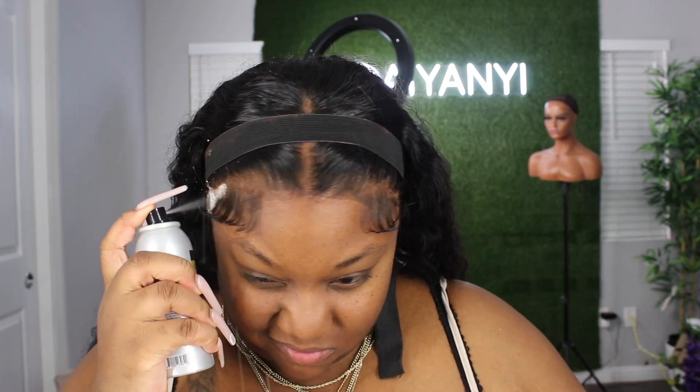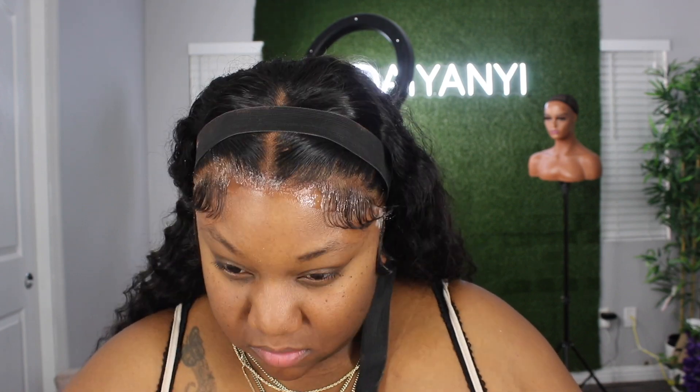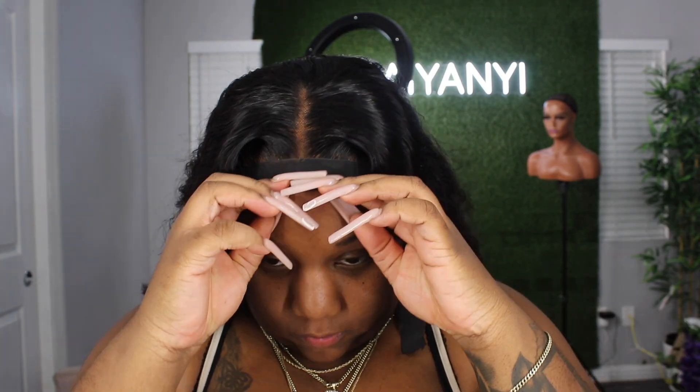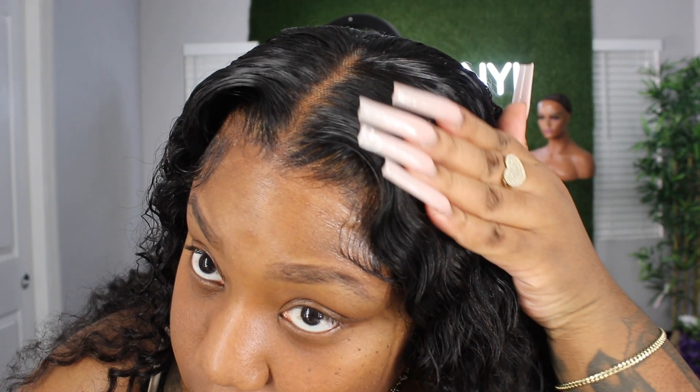After my hairline is pressed out and sleek, I'm going to go in with the same spray and lay my elastic band down just to help melt it all the way through. After about 15 minutes, this is what my hairline looks like. I usually go in and fluff out my baby hairs, but this is basically it. She's looking really good — very good.